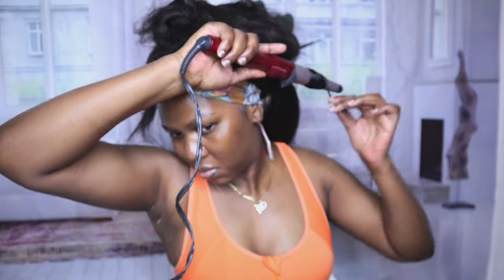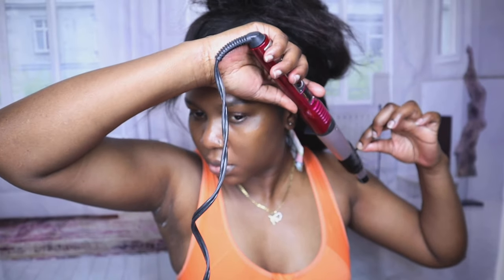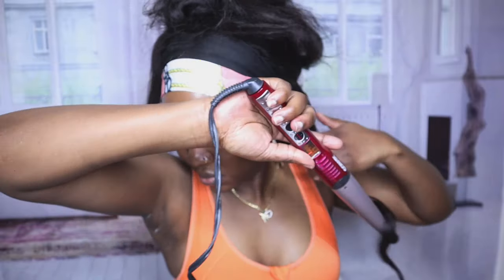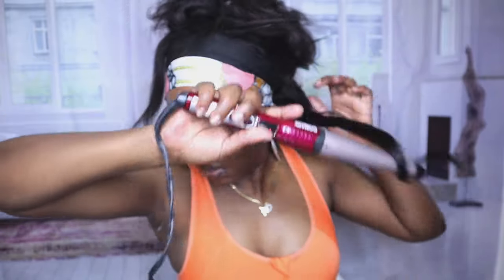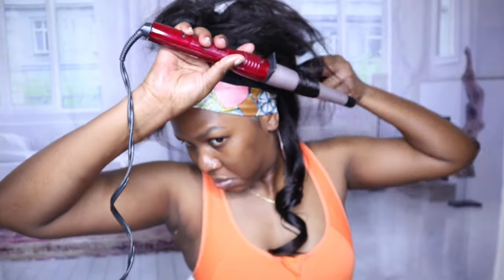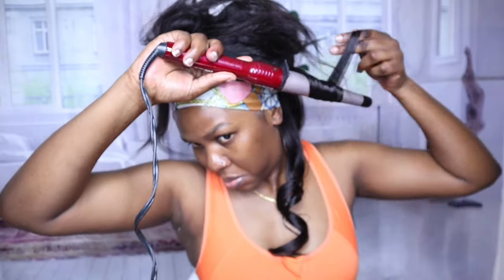I struggled using a wand curler because I haven't curled my hair in forever — I actually forgot how to use it. This is my first video of the year, so happy new year! I know I haven't posted in such a long time, but I've been taking it a little easy lately. I'm back now!